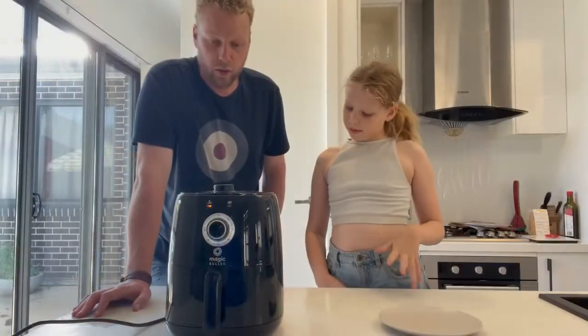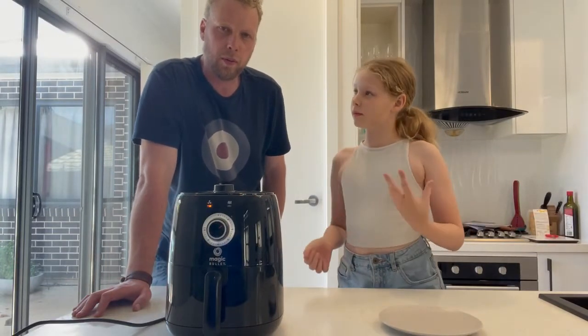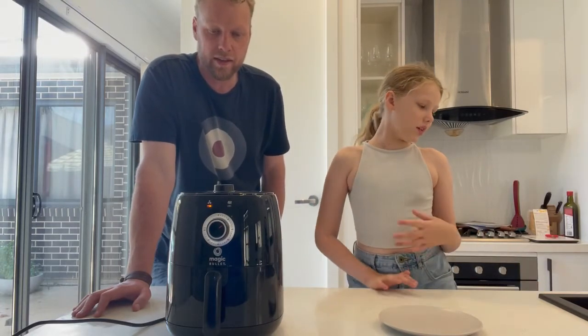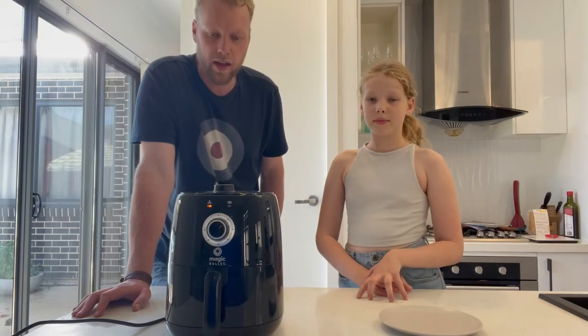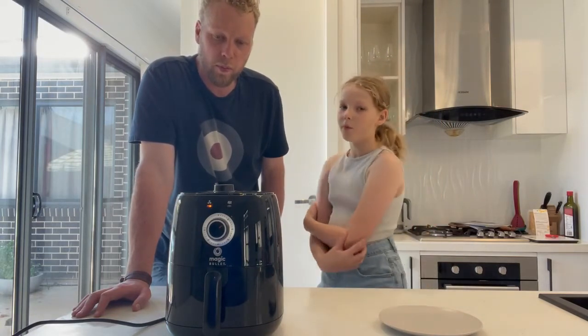Overall, not a bad unit for one or two people, especially for the convenience of cooking things fairly quickly. Most meals I would say cook in about 15 minutes, which is fairly typical of an air fryer.